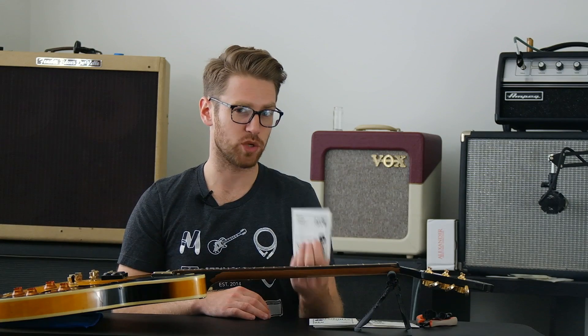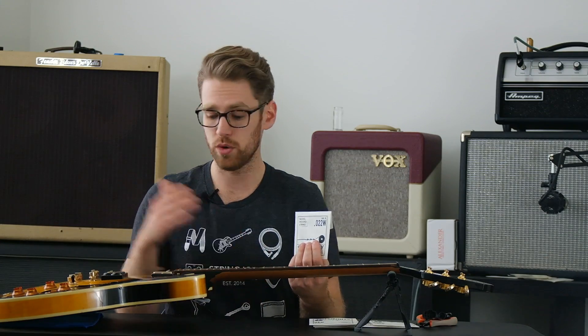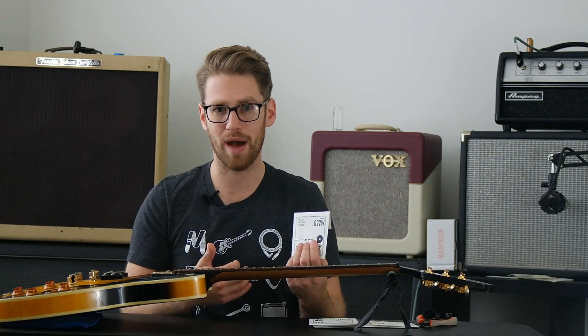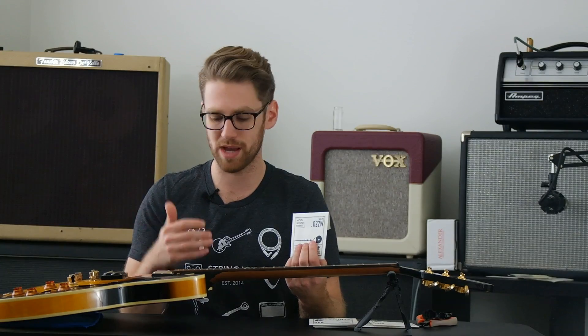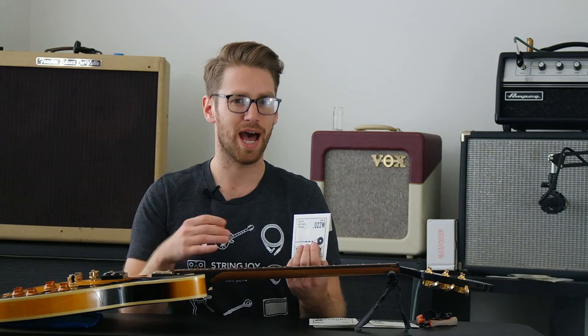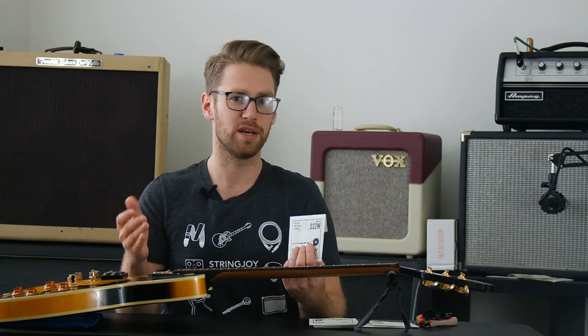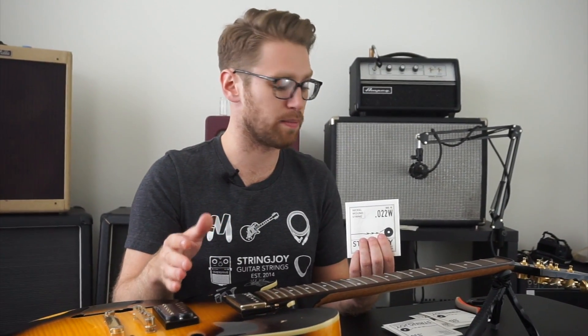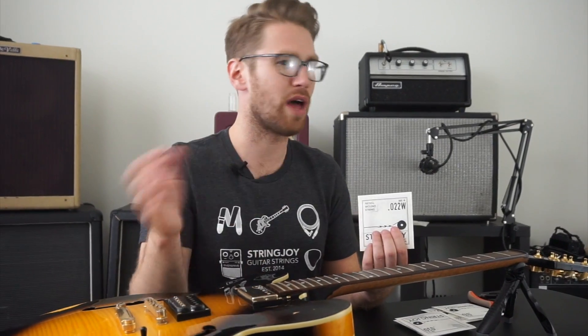Next up on the G string, we have a 22 gauge wound third. You could use a slightly heavier wound third — a 24 wound is what you typically see in a set like this. For me, I like a wound third that sounds like a wound third, gives me all that warmth and body, but I like something I can also bend. So I tend to match my wound third more to my plain strings, making it feel like it can bend a bit more, giving me the advantages of a wound third without the disadvantages.